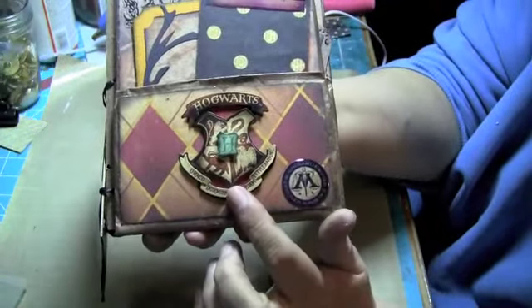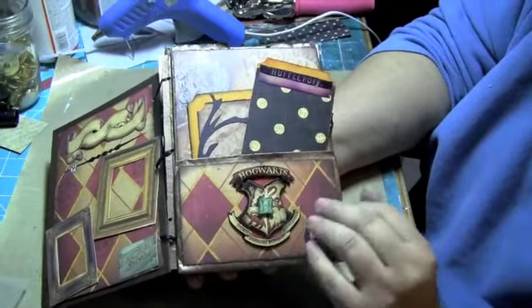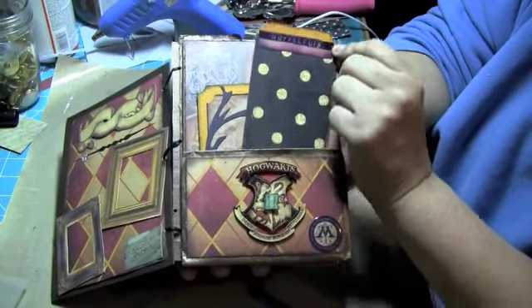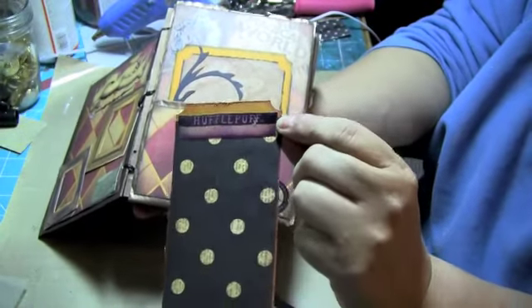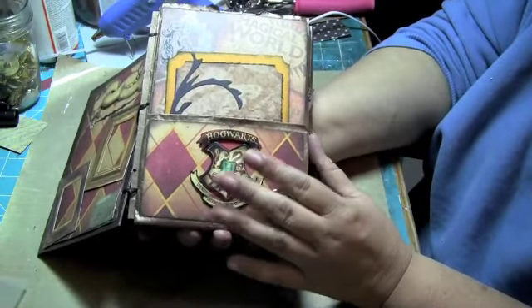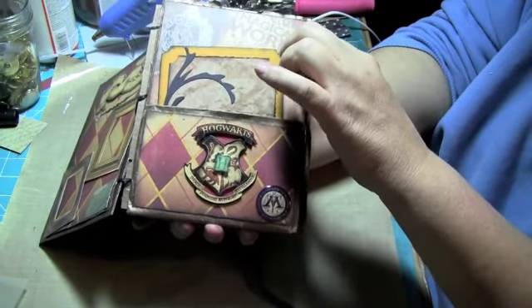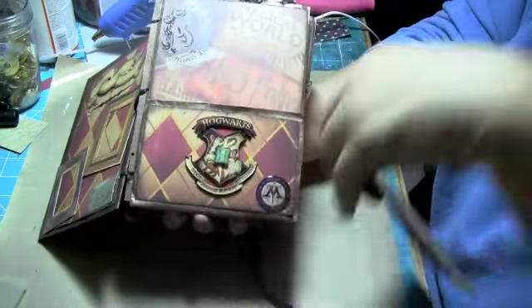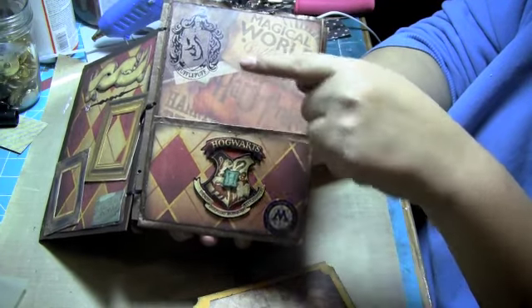And as you can see, it's got the Hogwarts emblem there. Each one — there's only four pages, but they hold a lot, you'll see. We've got a photomat journaling tag here that says Hufflepuff. Each page is a house at Hogwarts: Hufflepuff, Ravenclaw, Slytherin, and Gryffindor. And they each have the emblem of their house on each paper bag.